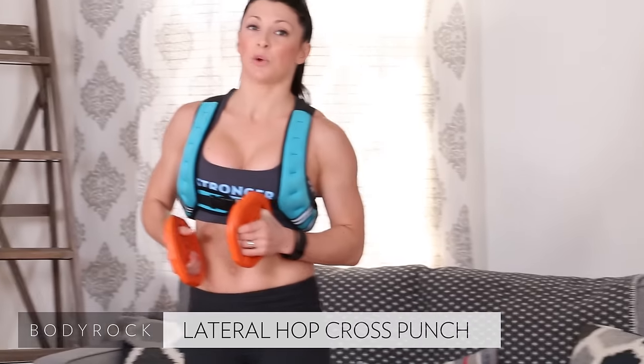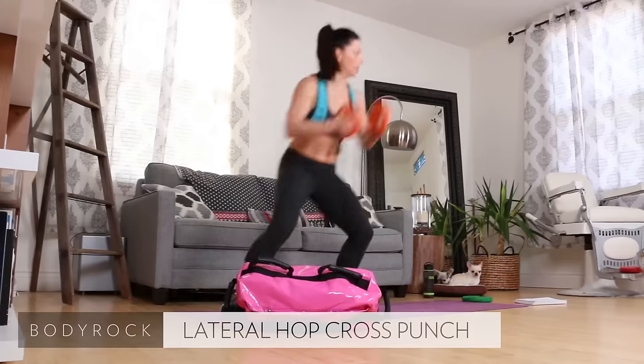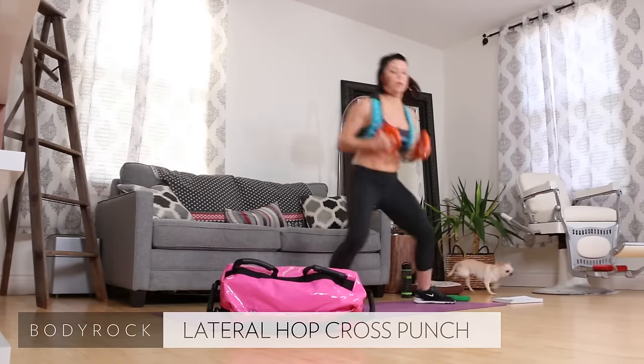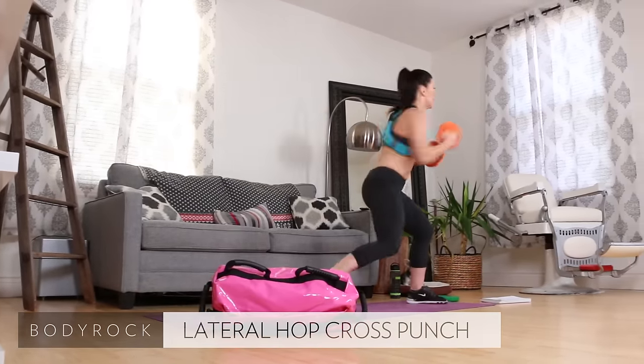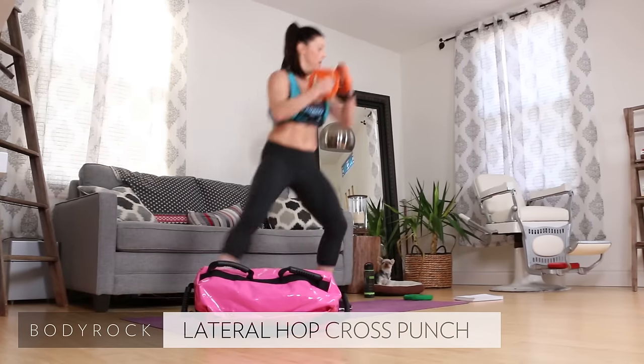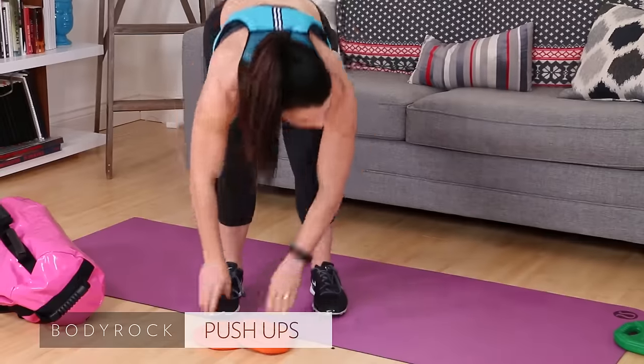It took 3:25 — can we do better? Come on. Start on the side, kick, hop, punch. Punch across the body, engage your core, get low. Nice job guys. There's eight, nine — there's ten. Nice job.